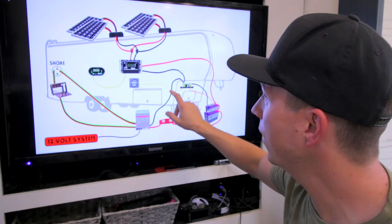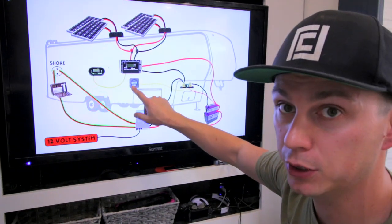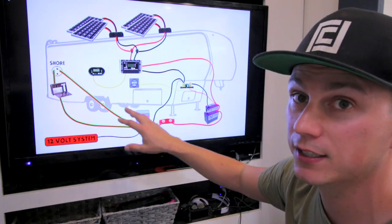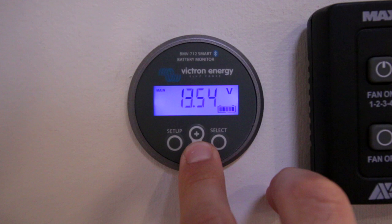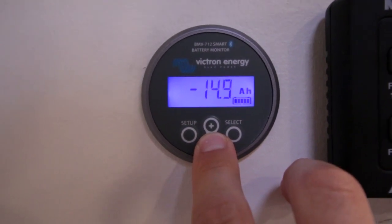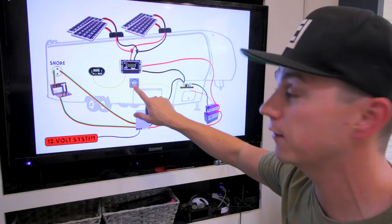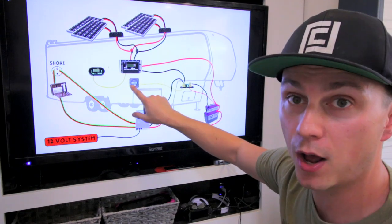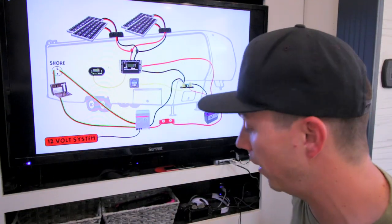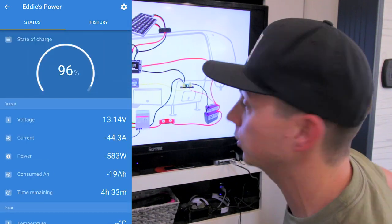And from that shunt, we have the little tiny phone cable running up to our Victron Bluetooth monitor. This Bluetooth monitor is really important — this is what allows us to see how much power we're pulling out, how much we're putting in. It gives us our percentage of how much we have left based on the amount of amp hours we have and how much we've used. This is the display that we have mounted up right here behind you guys in the kitchen so we can see how much power we have. Plus, I can also access it from my phone.